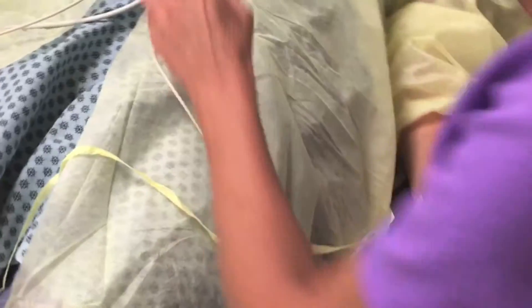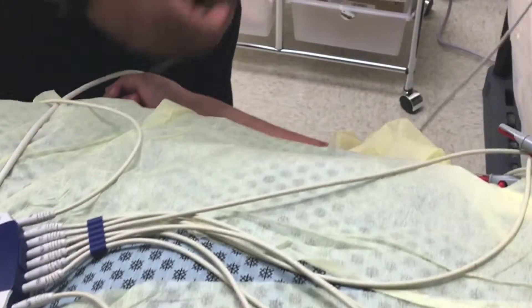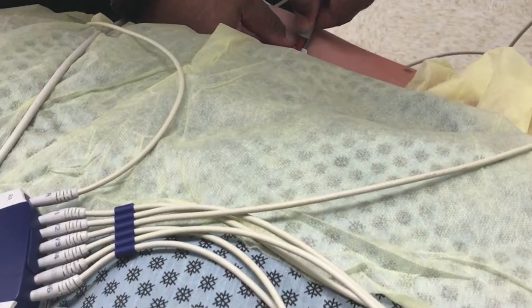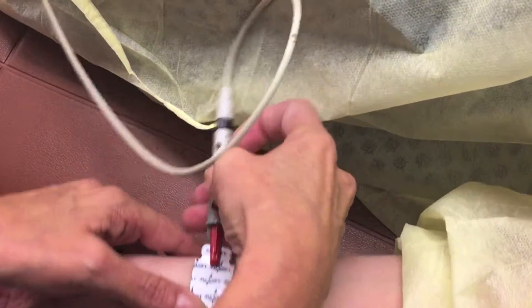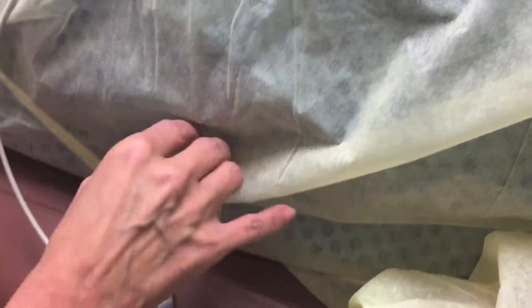This is going to be right wrist and left wrist. So this is the RA — this goes on the right wrist. And this goes on the left wrist.